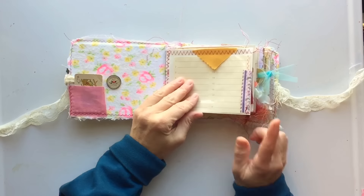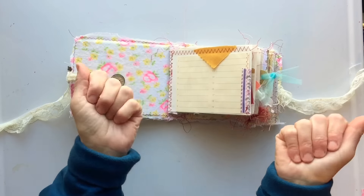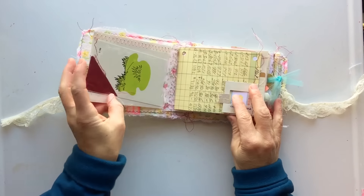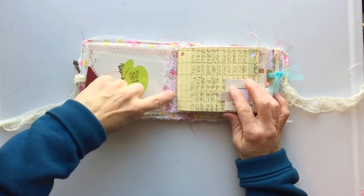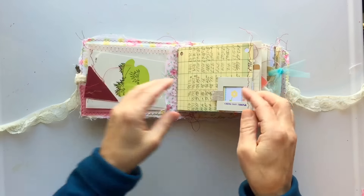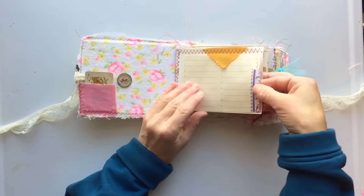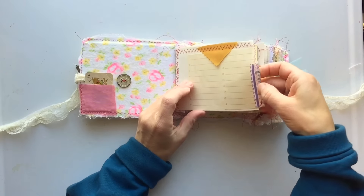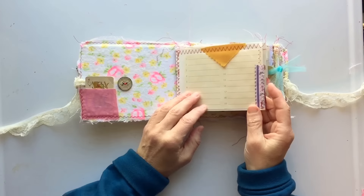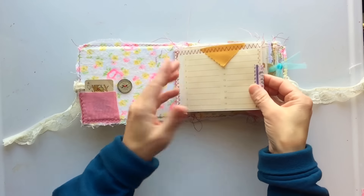What I did that was kind of unique for this journal was that I took the original photo album pages — there were ten of them, in a spiral binding. I took the spiral binding out and sewed them together with fabric. There's a fabric strip, and then a page on each side of that strip, and those became my signatures. I then filled the pockets with tags, vintage ephemera, some newer journaling cards, and just some fun stuff — they could be photo pockets, journaling pockets, or whatever you want.